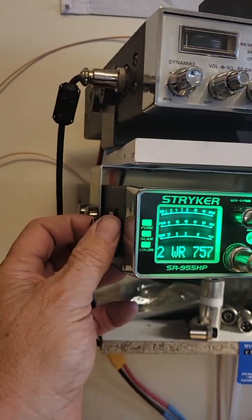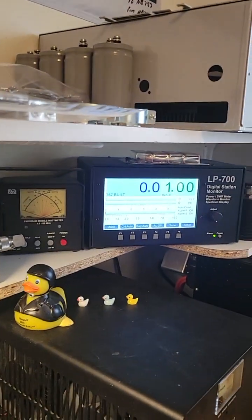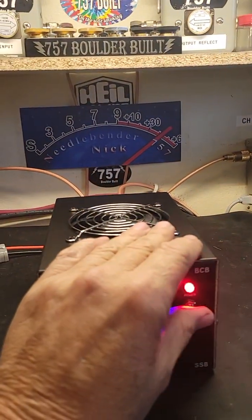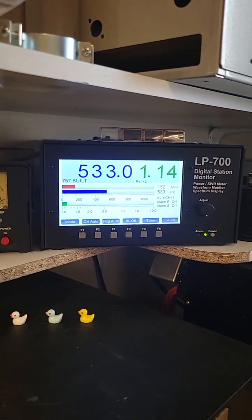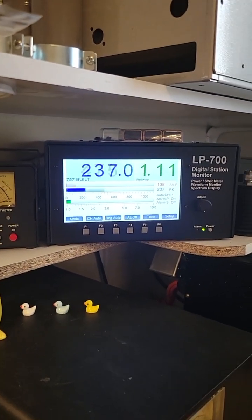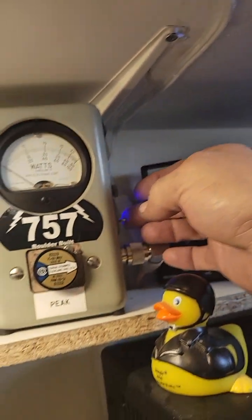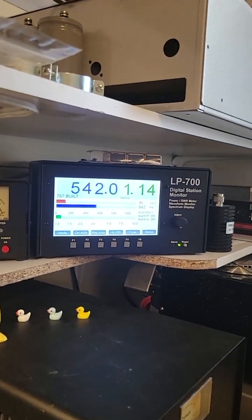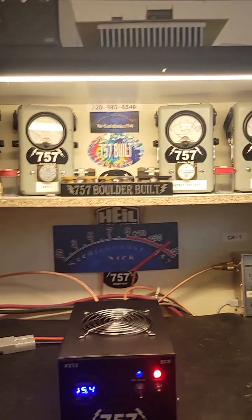Let's turn this up to about 100 — that's the max you should ever put into it. Turn the box on and we're over 500. Let's turn the peak reader out on the Bird. Good working box there.